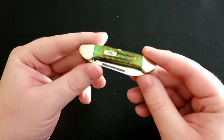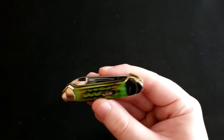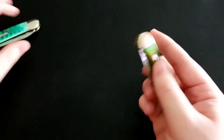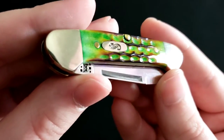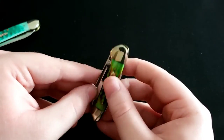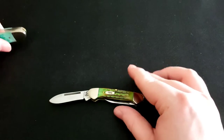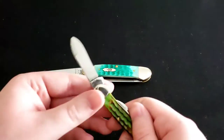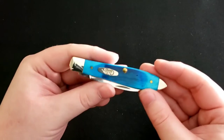Next is the Case Butterbean — also called the Baby Canoe because it's literally the same pattern, just significantly smaller. It has burnt wizard skin handles with beautiful layered greens. Same configuration with two blades. I'll give you a size comparison — there's quite a substantial size difference between the Butterbean and the regular Canoe.